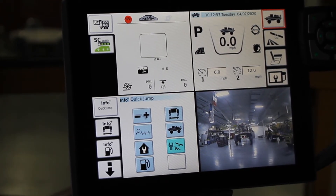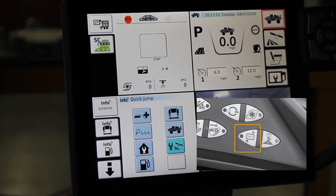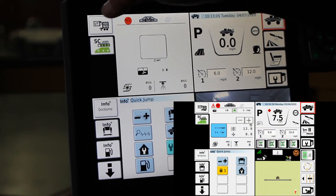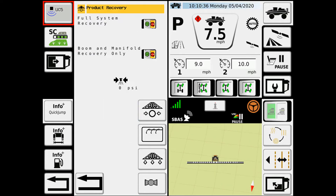To access system maintenance, you have two ways you can get in there. You can hit the system maintenance icon on the white switch on the armrest, or you can hit the upper left-hand corner button. You can hit the system maintenance icon on the screen. It brings you into this screen here.